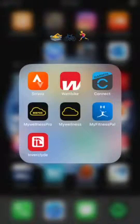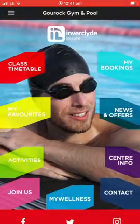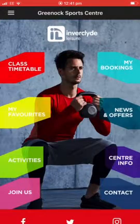Hi everyone, just a quick tutorial on how to reset your password with the Invercloud leisure app. So entering the Invercloud leisure app and I'm going to select a club I would like to train at, so we'll select Greenwich Sports Centre.